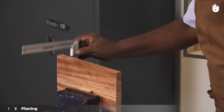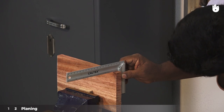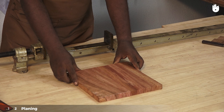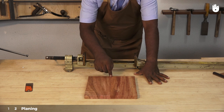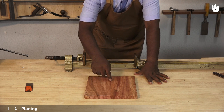Check with a tri-square if the surface is flat. Repeat the process on the second workpiece. Place both pieces on the workbench and check whether there are any gaps. If needed, use a ruler and a pencil to mark the uneven bits and plane them down. In this case, the pieces are perfectly flat.